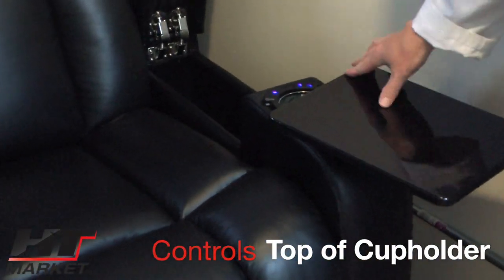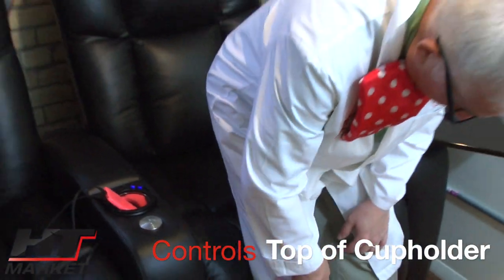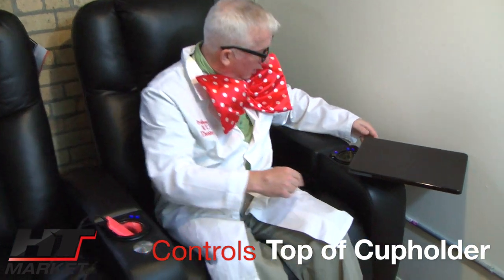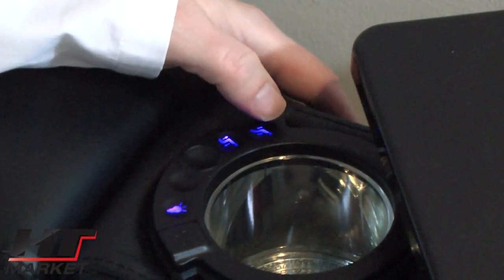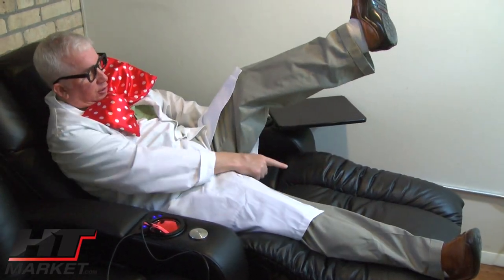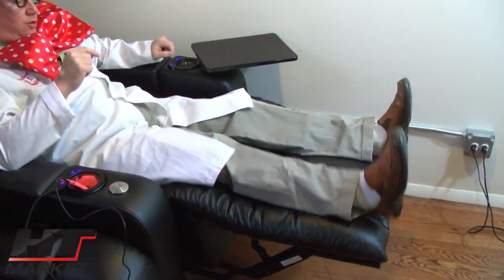I'm going to show you that in a second. The recline functions are on top — up and down. It actually has little people on there that are reclined and not reclined: there's a guy sitting up and there's a guy sitting reclined. So I'm gonna recline, and that will take care of the noise. As you can see, there's a little channel where you put your leg in — fits perfectly in here.